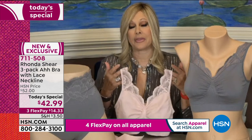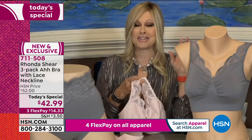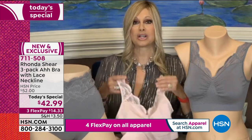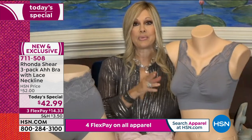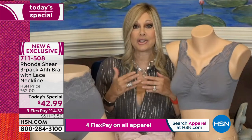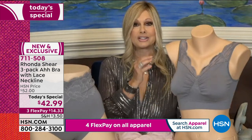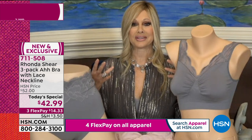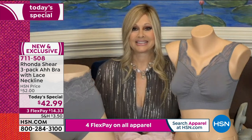Rhonda's line is really easy to shop for — just like apparel. You don't have to think about cups or multiplying or dividing. All you do is shop your top, meaning whatever size you wear in a blouse, that's how you take this. If you wear an extra large, you take an extra large. Super, super easy. Whatever size you wear in a top is the size you're going to wear in your bra.